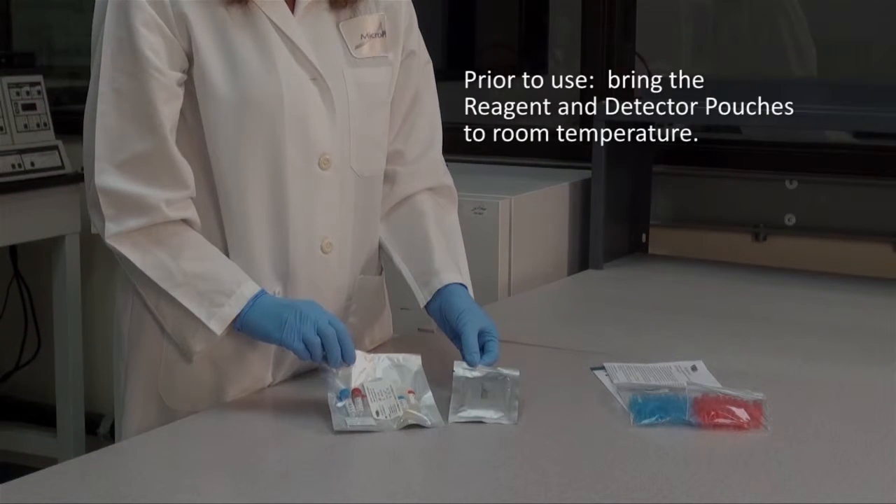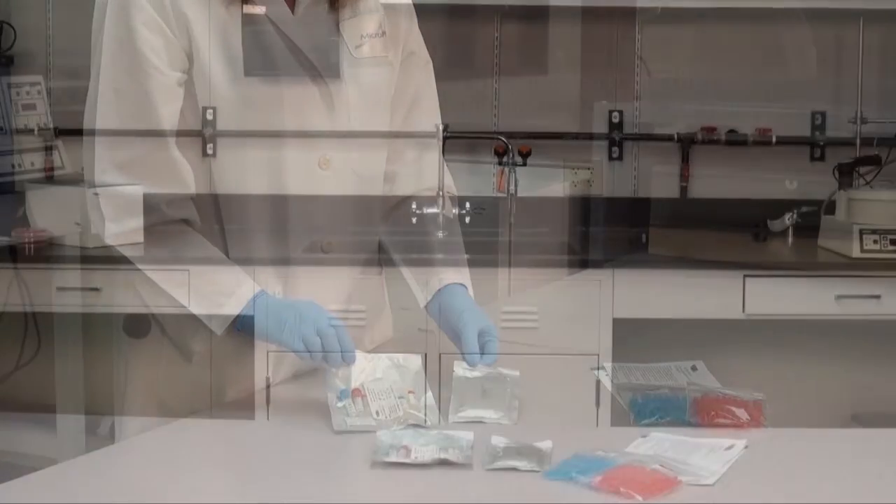The kit should always remain at 2 to 8 degrees Celsius. Prior to use, bring the reagent and detector pouches to room temperature. You may leave the detector in its pouch at room temperature during the testing process so it will be ready for use later in the procedure.